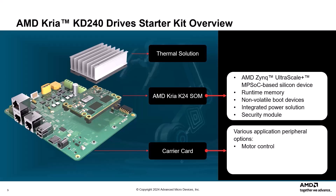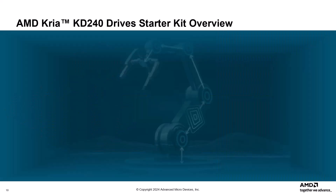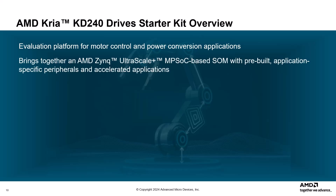The carrier card peripheral options include motor control, USB, SD card, and Ethernet physical interfaces. The thermal solution has a passive heatsink. The CREA KD240 Drive Starter Kit is an evaluation platform for the K24 SOM focused on motor control and power conversion applications, bringing together a Zynq Ultrascale Plus MPSOC-based SOM with pre-built application-specific peripherals and accelerated applications.